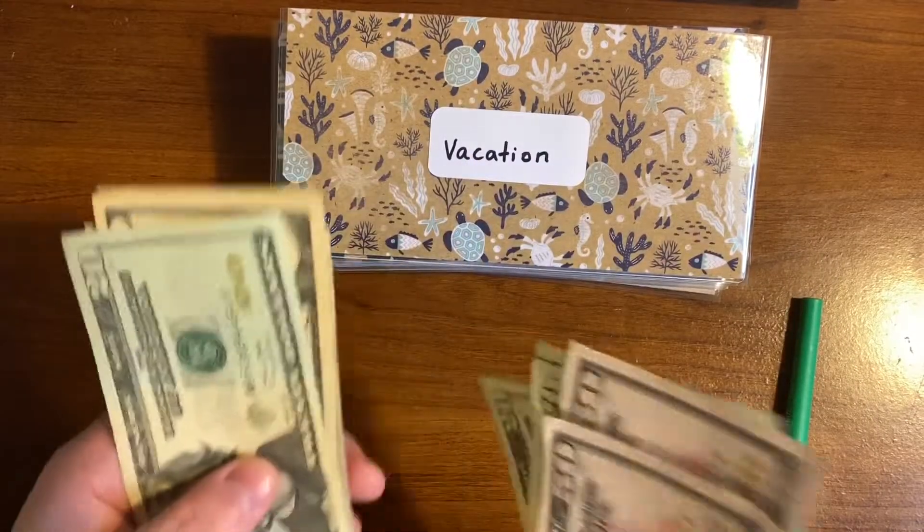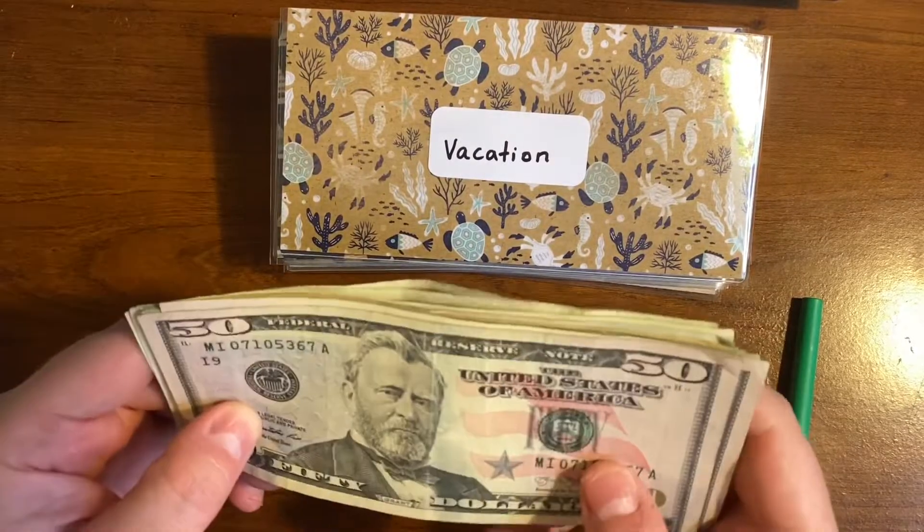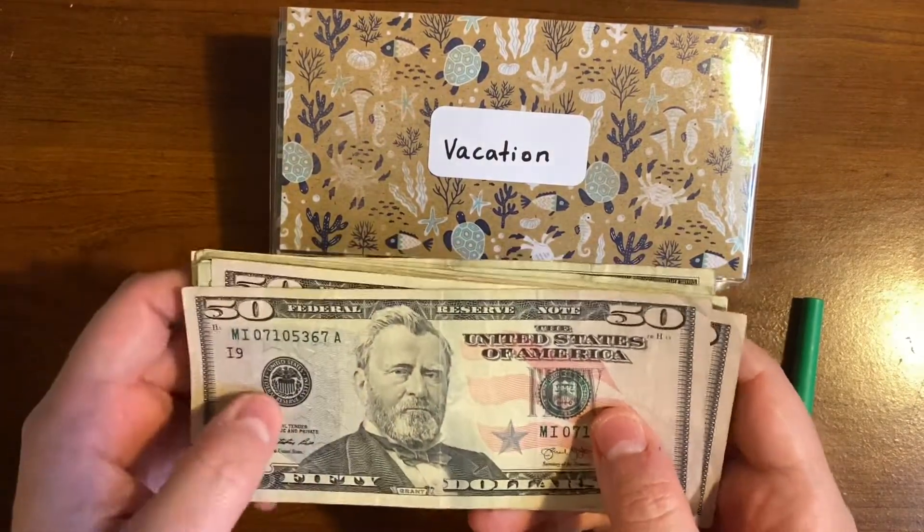So we have $281 we will be working with again for July 14th through the 20th.